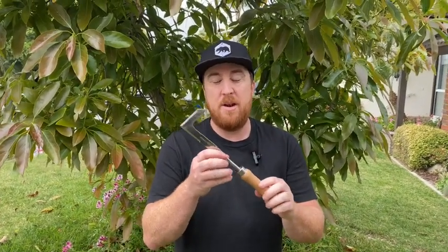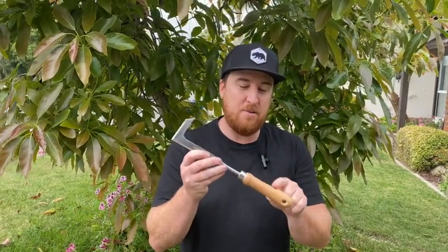This is my new favorite yard tool. It's called a crack weeder, and what it does is it pulls weeds out of the cracks. It's a great tool because of a few things — it's got a nice wood handle.